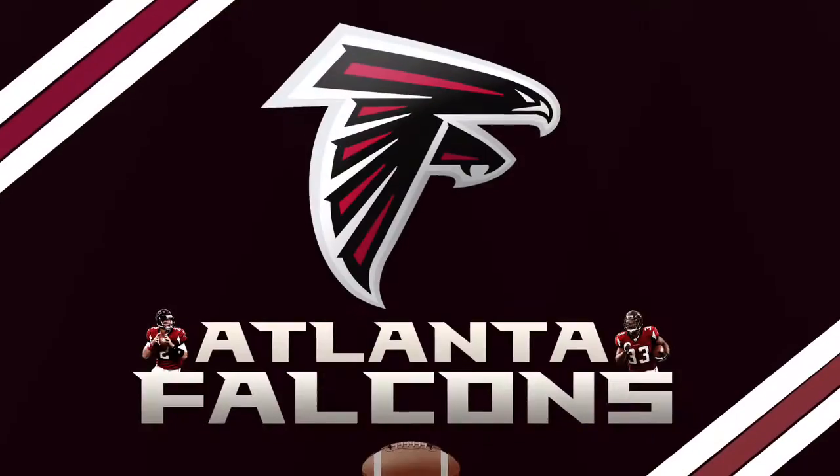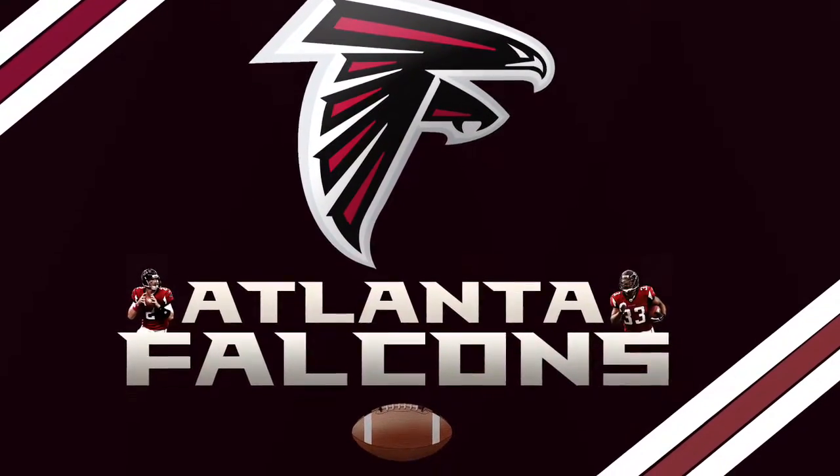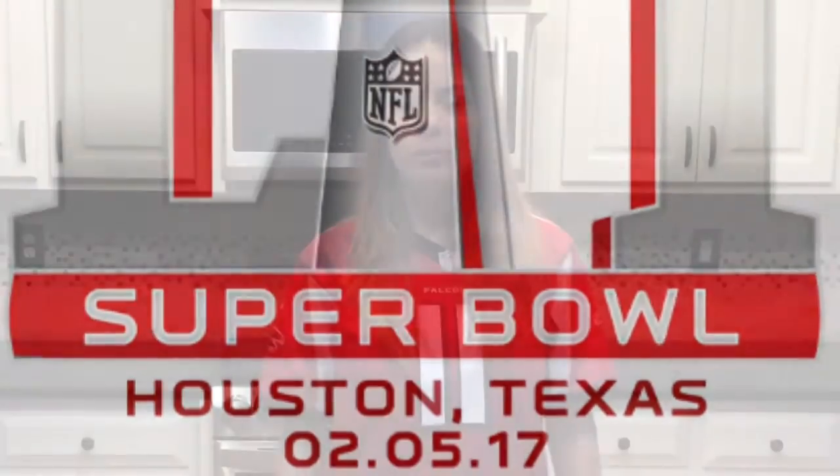Hi, I'm Dani Moreno. I've been living in Georgia for almost five years and even though I don't like football and I don't understand the game, I am so happy for the Falcons because they're finally playing at a Super Bowl again.